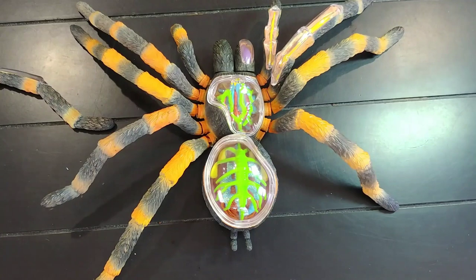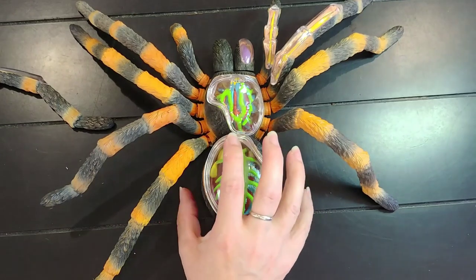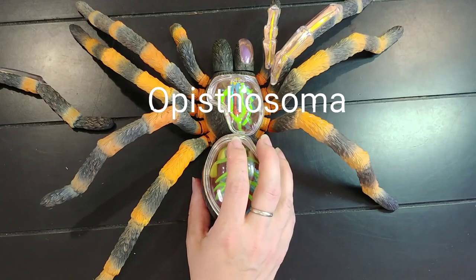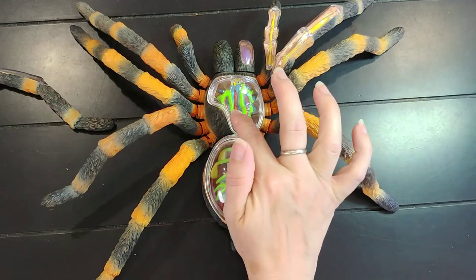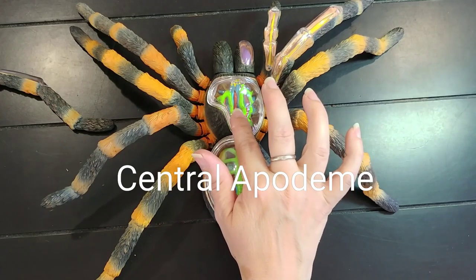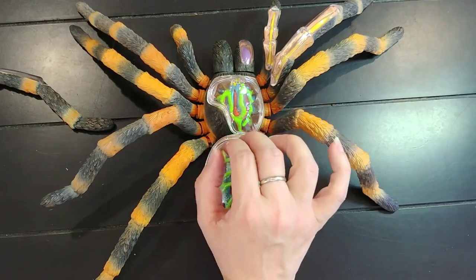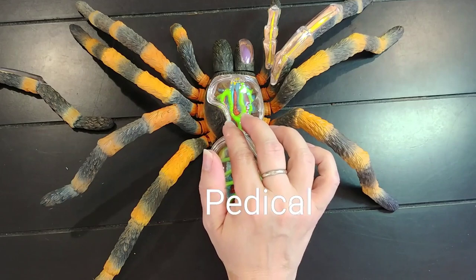Tarantulas do not have a body like humans. We've got the abdomen — this part right here — also referred to as the opisthosoma. And then this is the carapace. On the carapace you will notice an indentation; that is called the central apodeme. Between the abdomen and the carapace you'll see a very tiny little thread that seems to be holding the two parts of the tarantula together — that is called the pedicil.